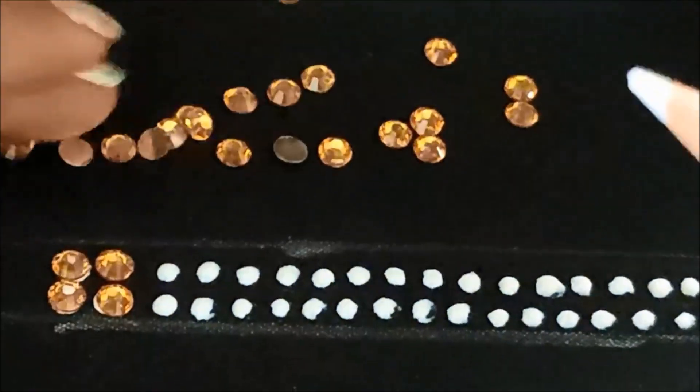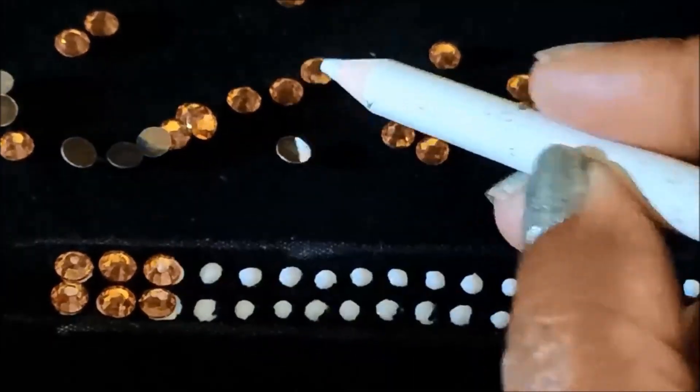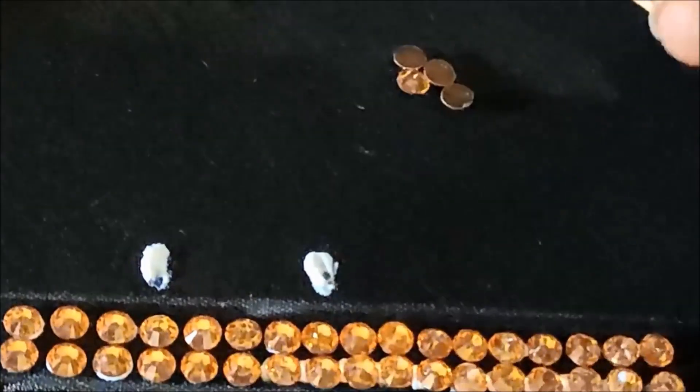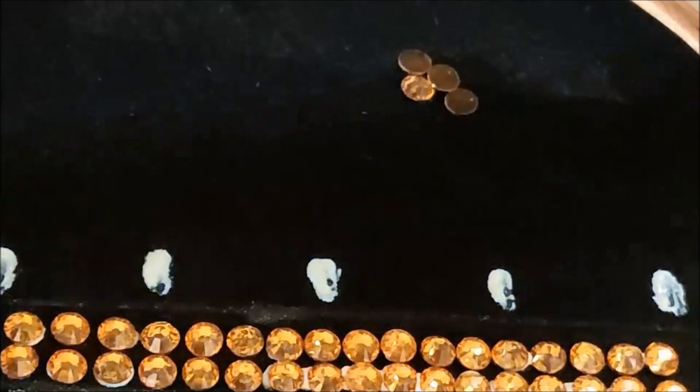Now I'll be sticking these yellow color kundans on these glue dots. These are unique patterns which will really give an elegant, rich look. Try this for bridal or party wear collections. You can also try this for old blouses to convert into designer blouses. Now I'm going to use drop shape kundan of yellow color, leaving one inch gap.